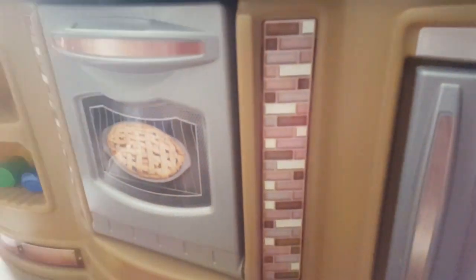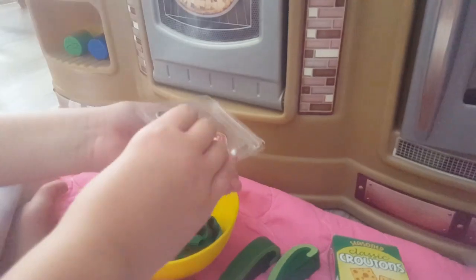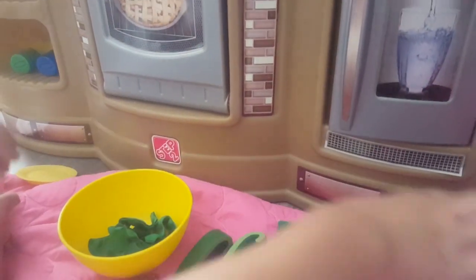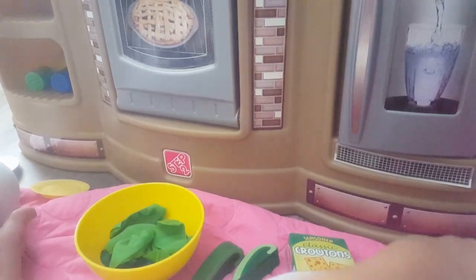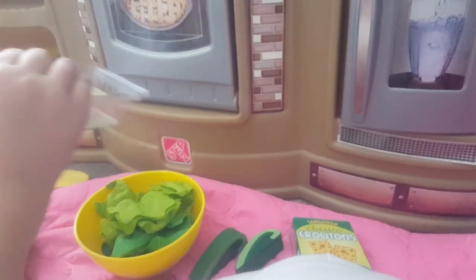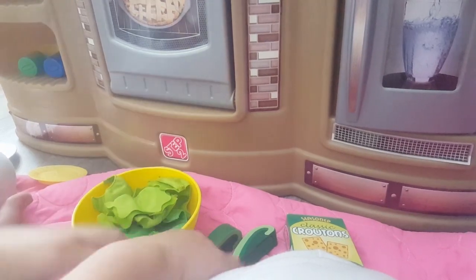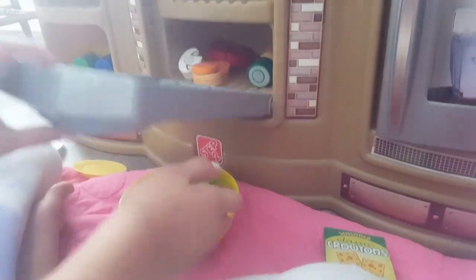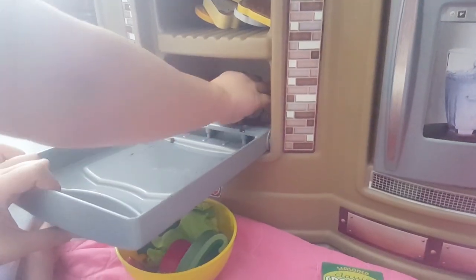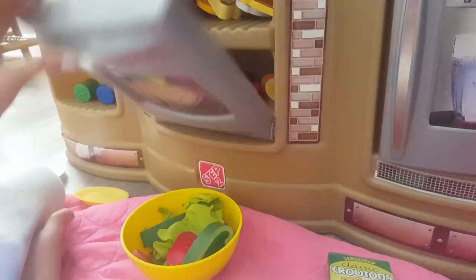So now we're going to make the salad down here. We're going to add the kale. Then we'll add the spinach. And then we'll add the organic lettuce. So now we're going to add our strawberries — and these. And then we'll add some cucumber to that.